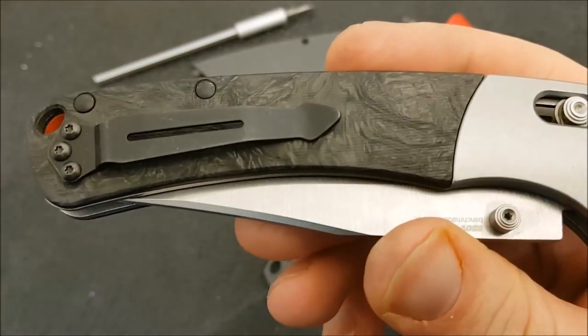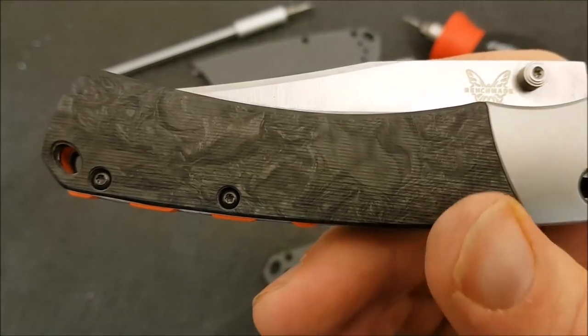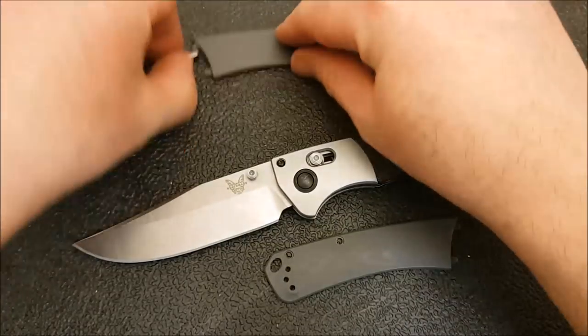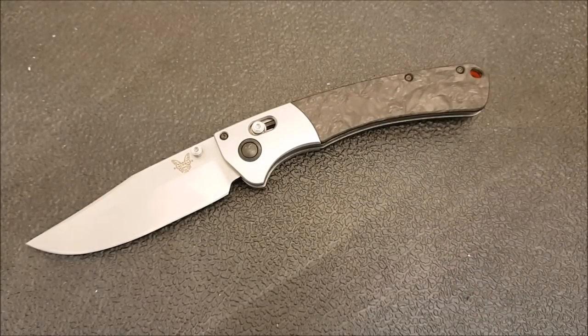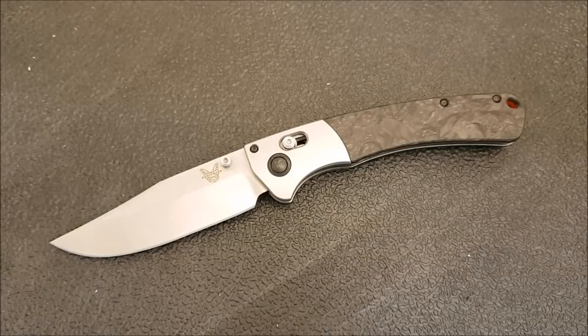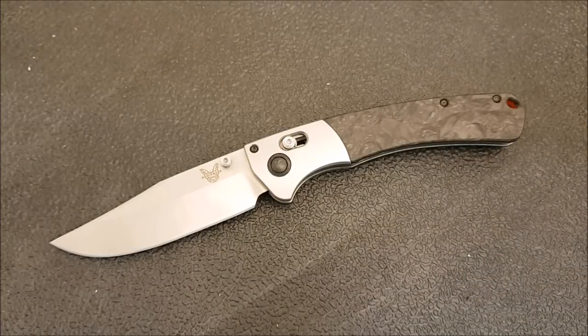Let's talk about Rogue Blade Works and the work they've done here and on a couple of other knives. They've got a few different models out where they've done scales, and they do a really, really nice job. I've read their reviews on Etsy and watched a couple of videos of people who've had their scales, and consistently they do get it right. That is an area where you've got to give those guys a lot of credit. There can be some risk when you're dealing with aftermarket stuff — it might not fit on your knife properly and you've got a huge pain in the neck sending it back. I've only ever heard really good things about Rogue Blade Works' overall quality.